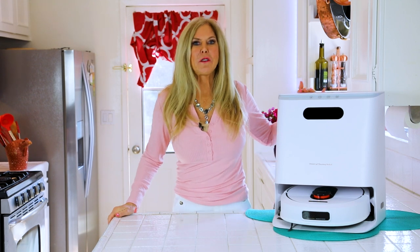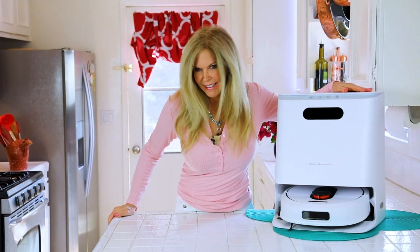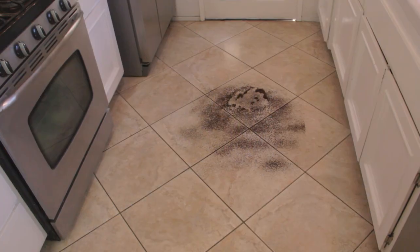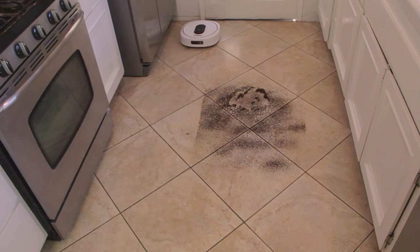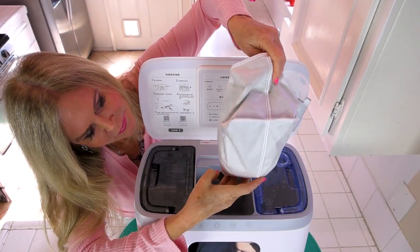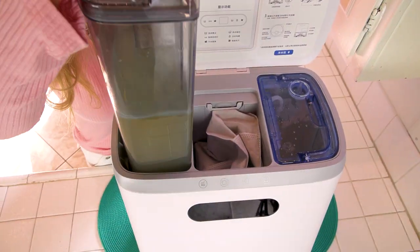Hi, I'm Rebecca Brand and I'm reviewing the RoadMe Mop Vac today. This is the first of its kind in the whole entire world. It's the full-featured RoadMe EVA. It'll start off vacuuming, but it's the world's first auto-mop washing and self-emptying robot vacuum and mop.